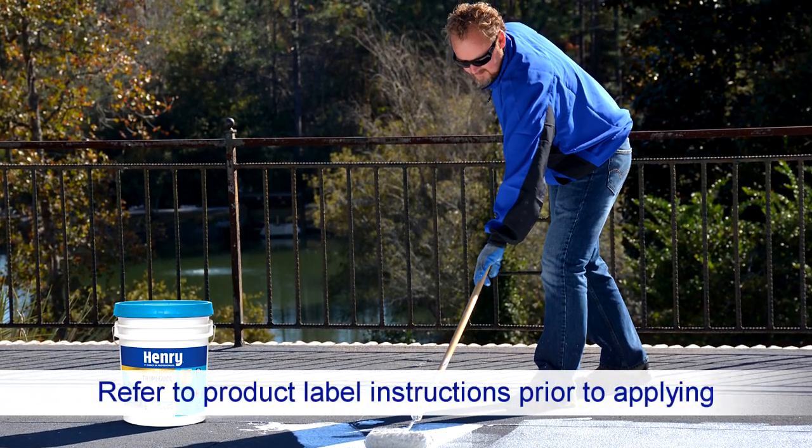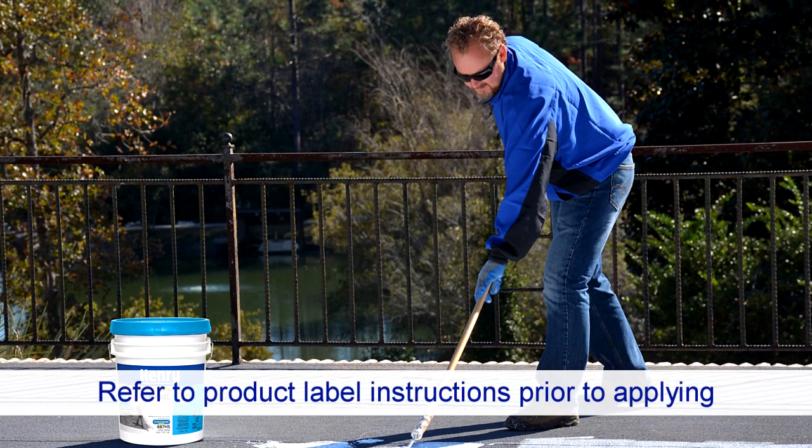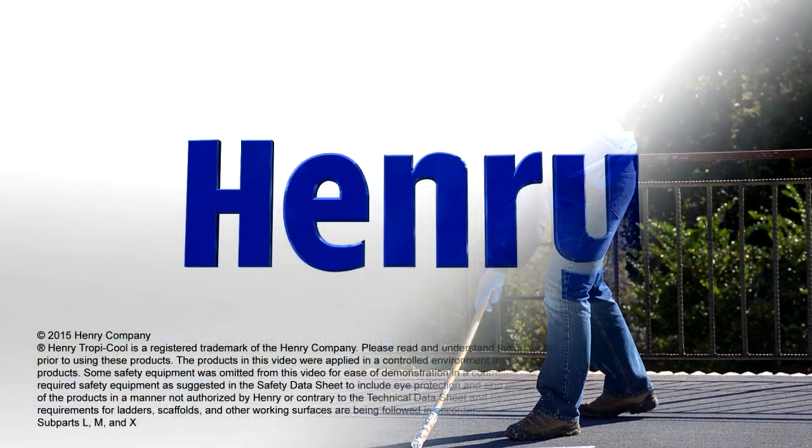Please read and follow all product label instructions before starting your project. Refer to henry.com for more information.